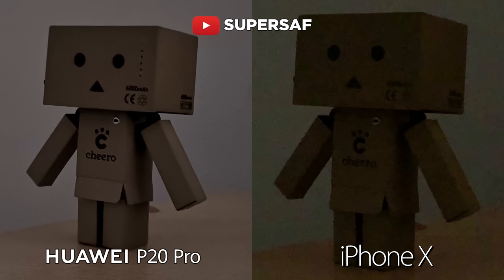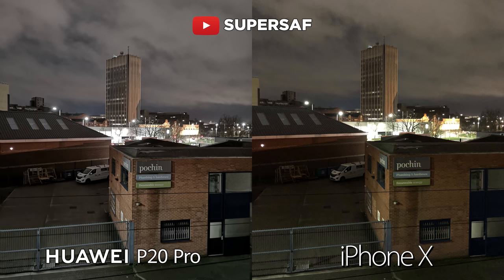You can see that it's doing a much much better job. Going in 200%, we can clearly see the text on this little toy, whereas this has been lost on the iPhone X. Now carrying on the low light test outdoors — once again the P20 Pro, because of the night mode and the larger sensor, is doing a much better job.